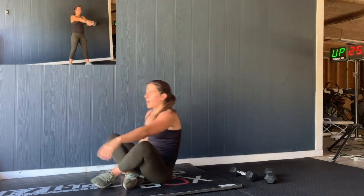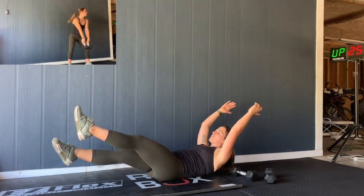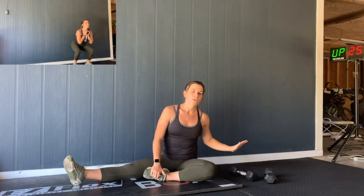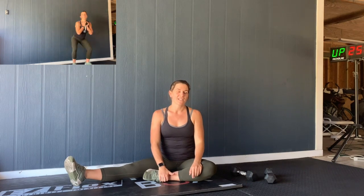After that, you'll go into the hollow flutter kick. Get that hollow position — you can either be on your back or forward — and flutter kick for 20 seconds, then rest. Go back to your curl to press, rest again, back to your flutter kicks. The curl to press and the flutter kicks together equal one set. You're going to do five sets of that.